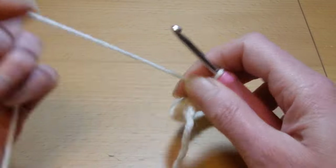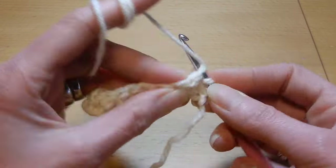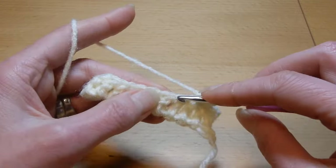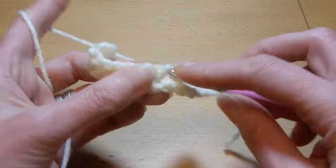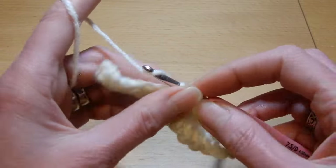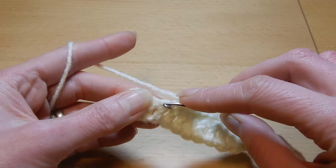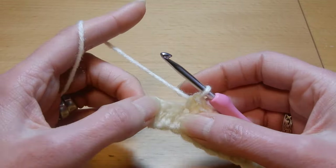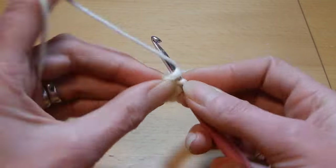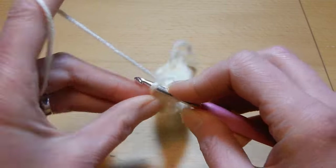Then we're gonna chain one, turn your work, and we're gonna do single crochet in each chain until we finish this row. For a vest or a sweater, if you choose to work with this stitch, use a thin yarn, not so thick. For a blanket it's just perfect. With this stitch I will suggest that you use a half or a whole number bigger crochet hook. So the last chain here, we're gonna go in there and do a single crochet also.